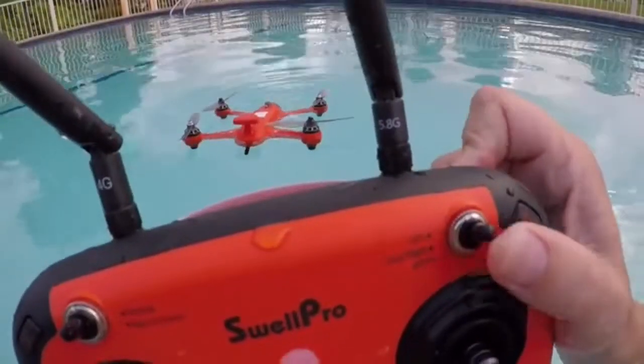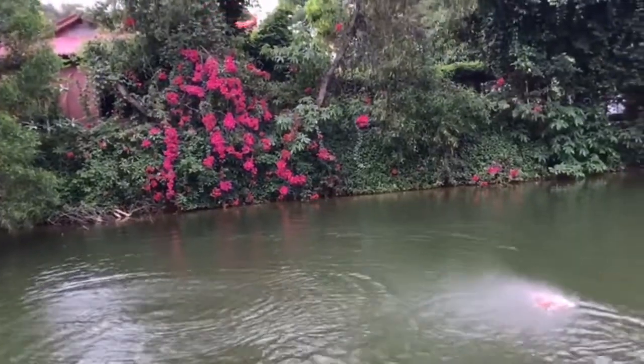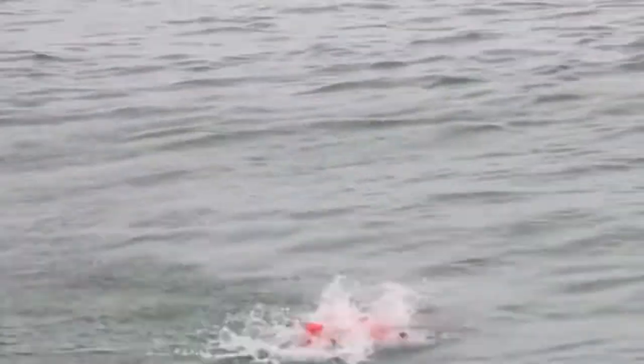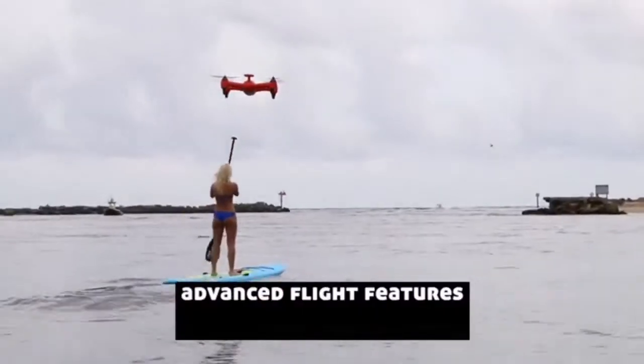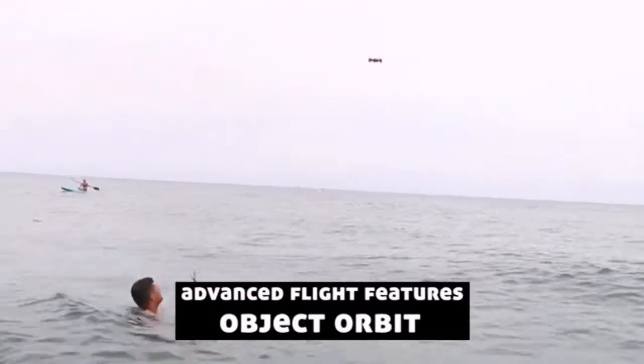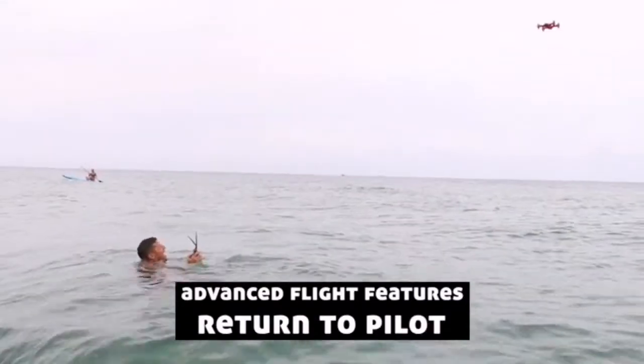You can turn the GPS on and off from the remote control to fly freestyle, or activate its advanced flight features like follow me, object orbit, and return to remote control location.